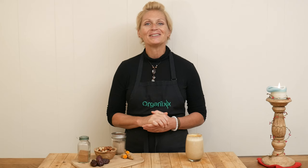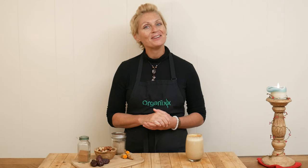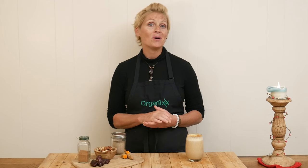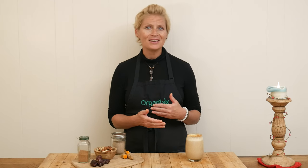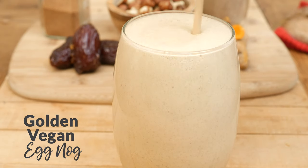Hi there, my name is Katrina. Welcome to The Organics Channel, where we get together every week in the kitchen. We experiment and create new recipes to hopefully keep all of your meals new, fun, interesting, and most of all nutritious. Today we're going to be making a golden vegan eggnog.